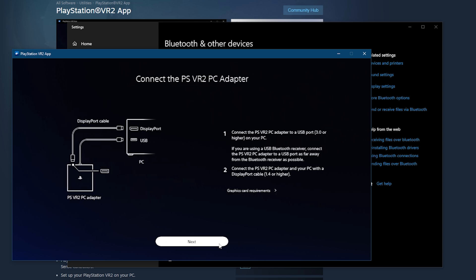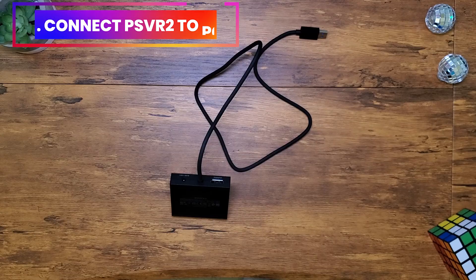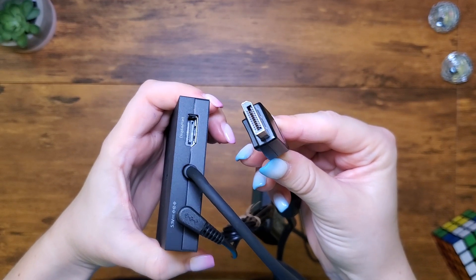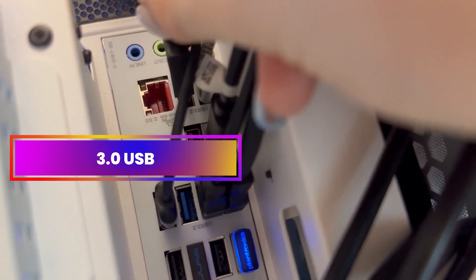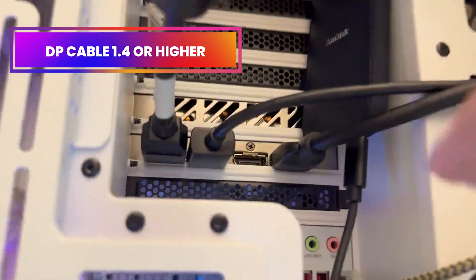After pairing, it will start a brief installation of updates to your controllers — it's usually super fast. Then it's time to actually connect your headset using the PC VR 2 adapter. This adapter is basically a little box with a USB cable attached to it. It also has a DisplayPort, and you will need a DisplayPort cable to connect it to your PC. Plug the USB cable into a USB 3.0 port on your computer — it should be colored red.